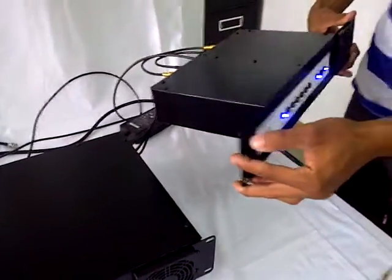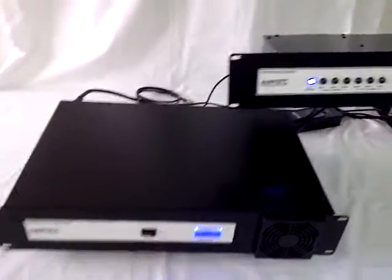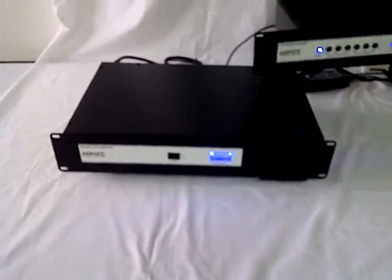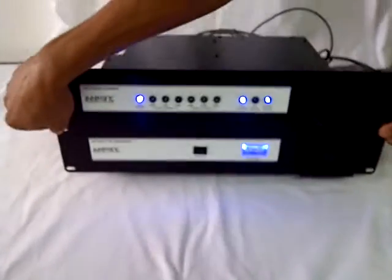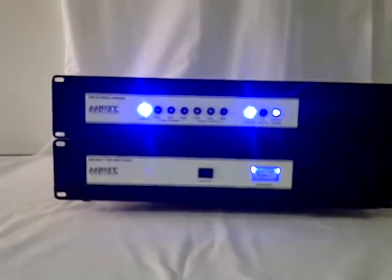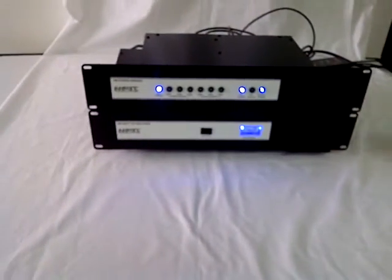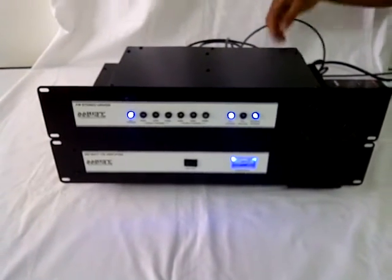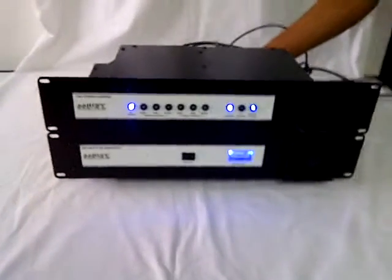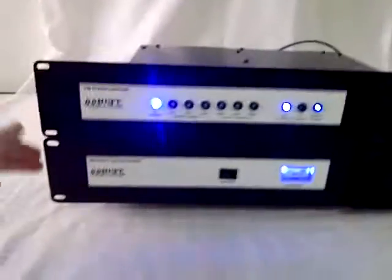In a 19-inch rack mount, this simply sits on top of the amplifier, like so. This can be put into a 19-inch rack mount, a professional rack mount. We supply it just like this, with some rack rail bars at each side.